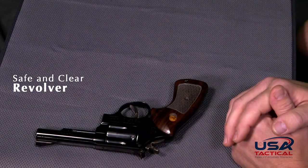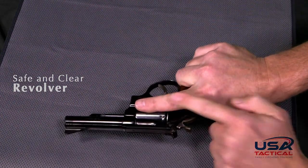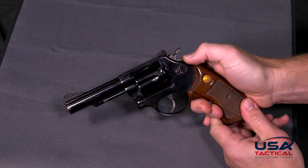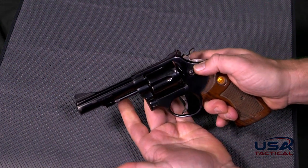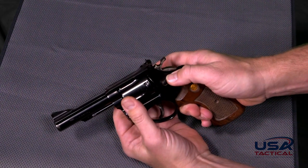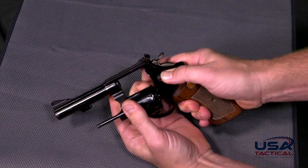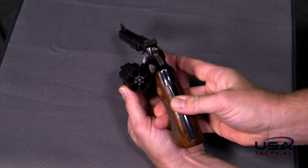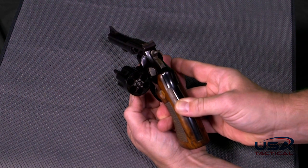On a revolver, we will pick the gun up, making sure that we keep our finger in a safe trigger finger position, rotating over. Using our thumb, we push on the cylinder release while taking our off hand. On the back side, we will put these two fingers on the cylinder. We need to push on the cylinder and the release at the same time. Push together and that will allow the cylinder to come out. We want to check and make sure that there are no rounds in any of the cylinder openings. At this point, the gun is safe and clear.